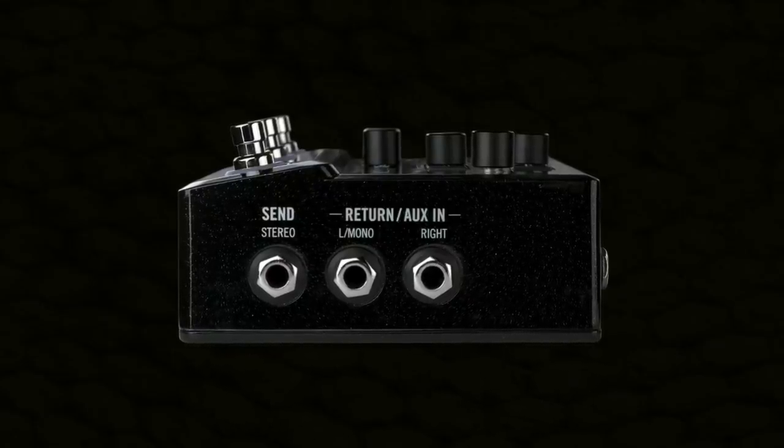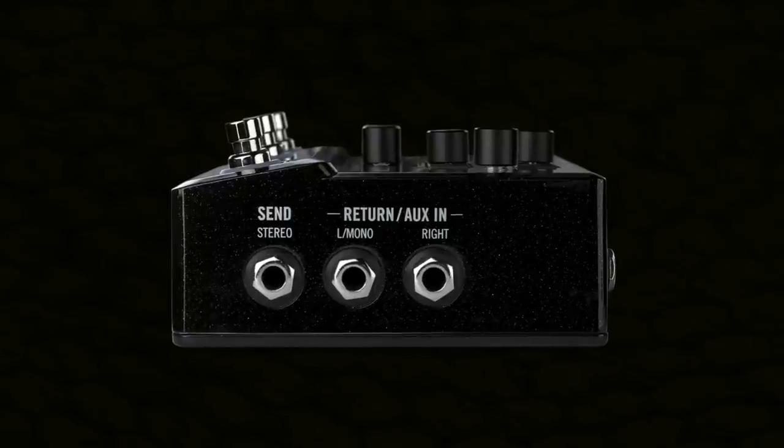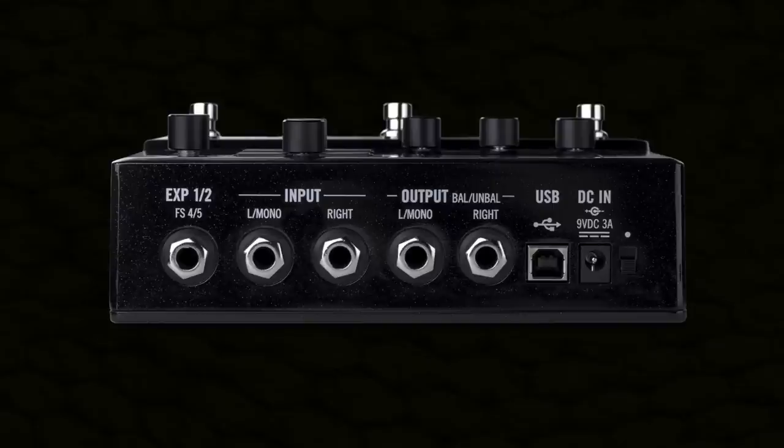It has a stereo effects loop if you want to integrate it with external effects, or run it with your amp in four-cable method. With the correct cables you can even run two mono effects loops using the left and right send and return separately. Stereo ins and outs mean you can also use HX Stomp on keyboards or in the studio. You could even add HX effects to another modeller.